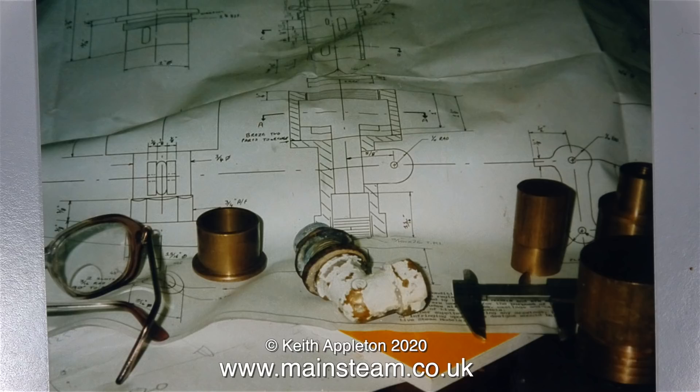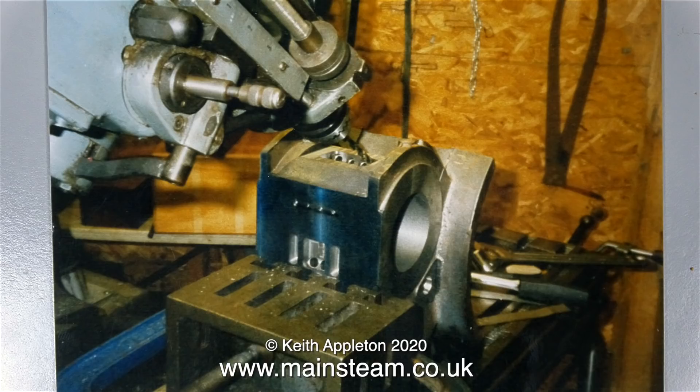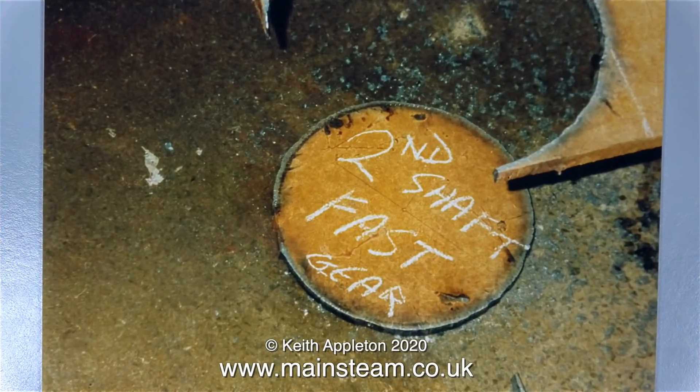And I changed the whistle anyway because I didn't like the sound of it. This photograph shows the cylinder casting having some work done in the milling machine. And it looks like the builder cut his own gears — as it says on the blank, it's the second shaft fast gear.